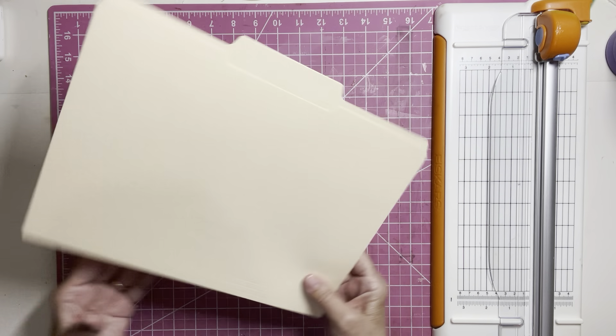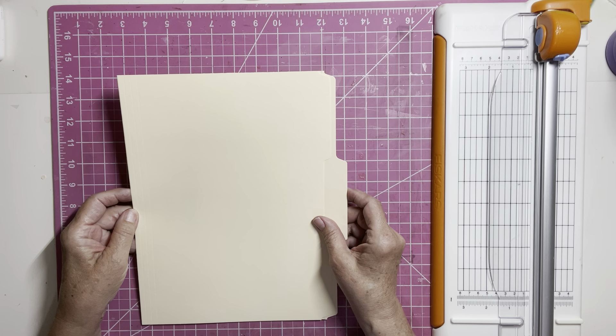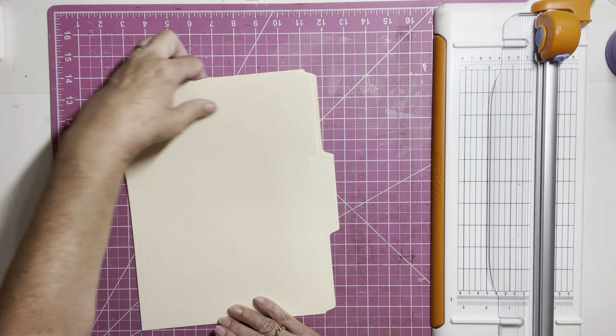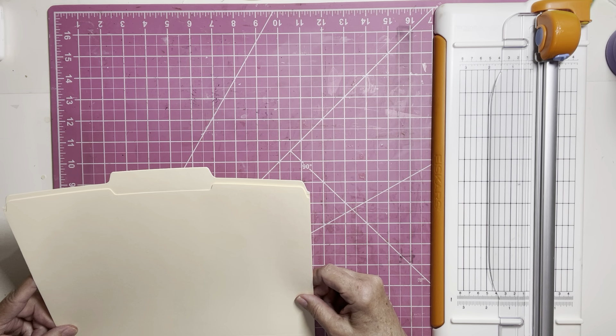I have a file folder here and we are going to work with this today. What I'm going to do first with this file folder is I need to cut it down to nine inches tall. Right now my file folder is 11 and a half inches.